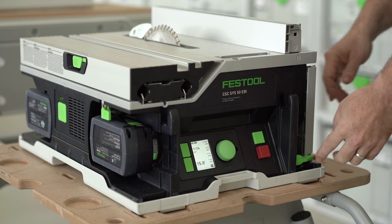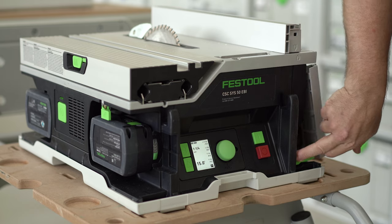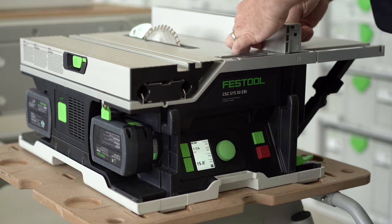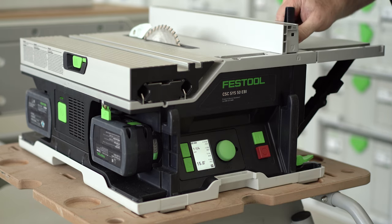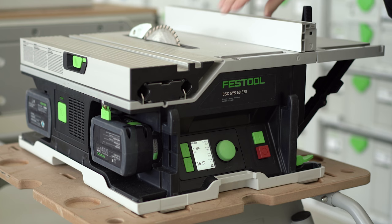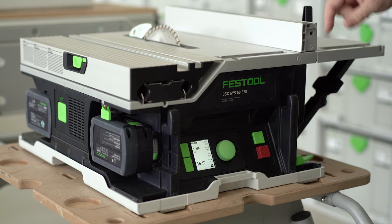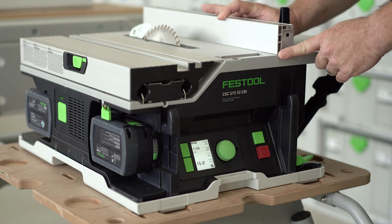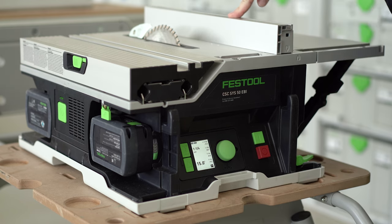The top of the CSC can also be extended by simply pressing the green lever and lifting the outfeed table. The fence is very straightforward — simply lift the lever and slide it back and forth. This edge will tell you exactly what you're cutting, so I can adjust it to, say, three inches, and I know this is exactly three inches.